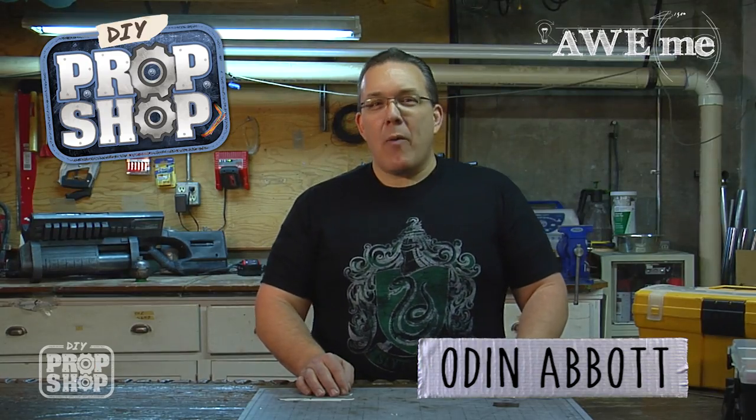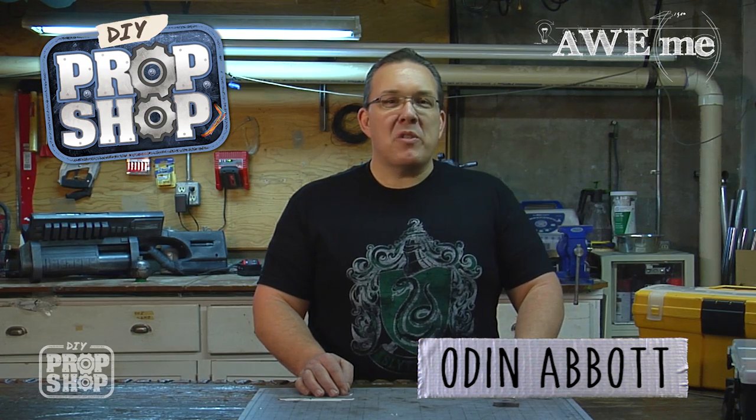Hi, I'm Odin and welcome to DIY Prop Shop where we recreate props using everyday materials without breaking the bank. But before we begin I'd like to say a few words.